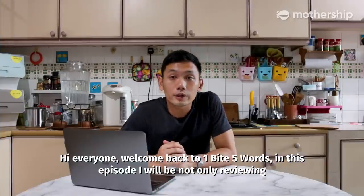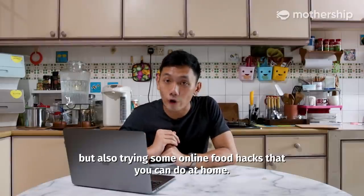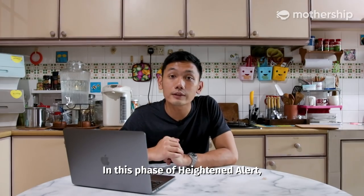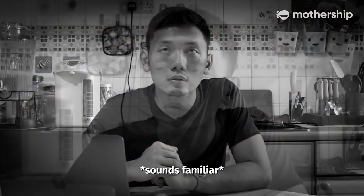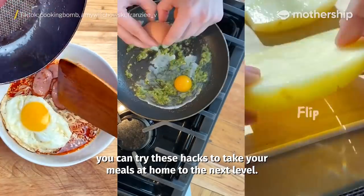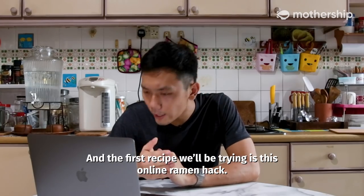Hi everyone, welcome back to 1 by 5 Words. In this episode, I will be not only reviewing but also trying some online food hacks that you can do at home. In this phase of heightened alert, if you want to eat, you can try these home hacks to take your meals at home to the next level. And the first recipe that we're trying is this online ramen hack.